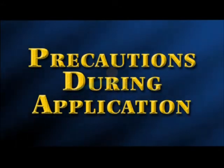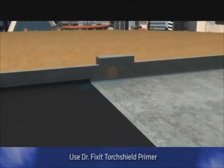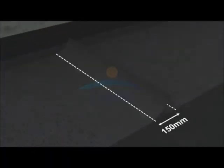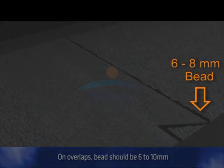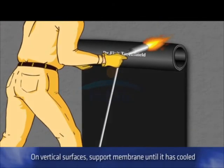Torch Shield looks easy to apply, but are there any points I should be careful about during application? Nitin, just a few simple precautions will ensure that Dr. Fix-It Torch Shield gives service for a long time. Use of a primer is essential; for best results, use the Dr. Fix-It Torch Shield primer. The side lap between two adjacent layers of Torch Shield should be at least 100 mm and the end lap should be at least 150 mm. On the edges of all overlaps, a bead of at least 6 to 8 mm should be formed. When applying membranes on vertical surfaces like basement retaining walls, the applicator must support the membrane until it has cooled sufficiently to be able to bear its own weight.